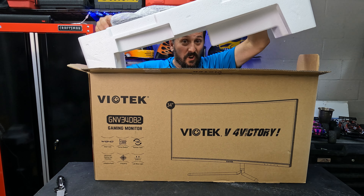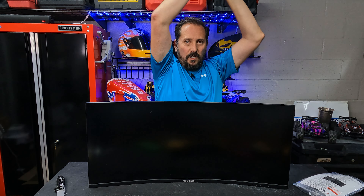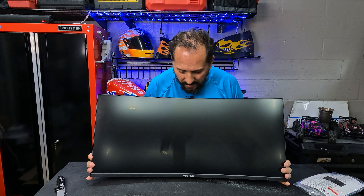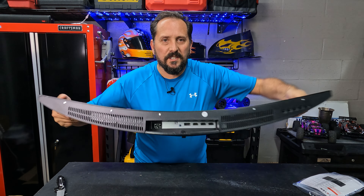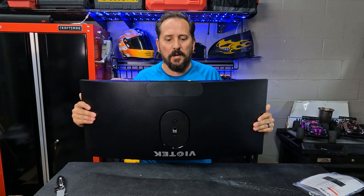It is really large — let me pull this out so you can see what it looks like. Ta-da! How about that? Here it is. I will say it is more curved than I expected. I have a Dell ultra wide that's also curved and it doesn't have this much of a curve to it, but it is super cool looking.